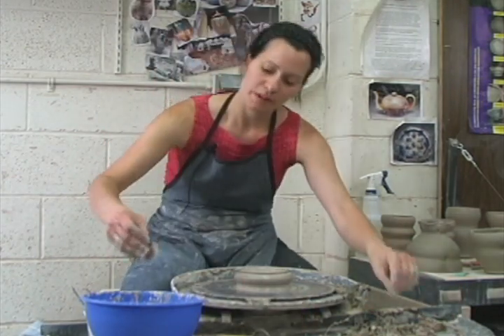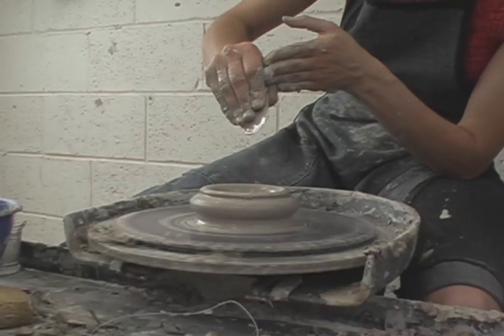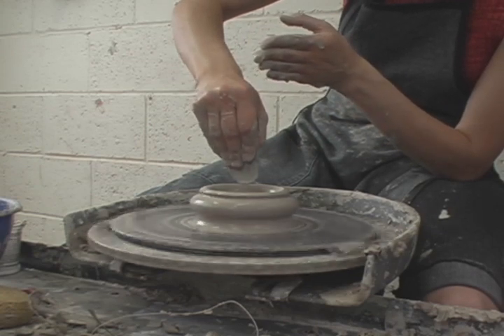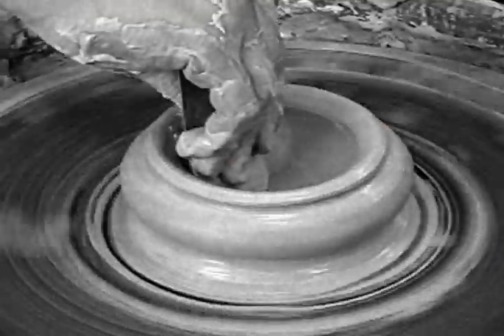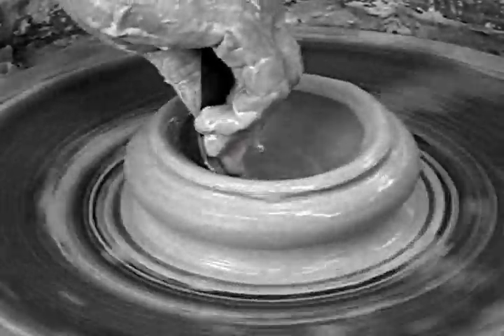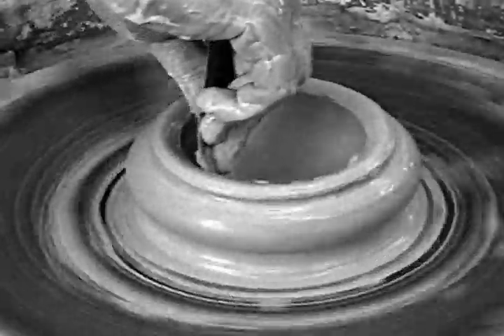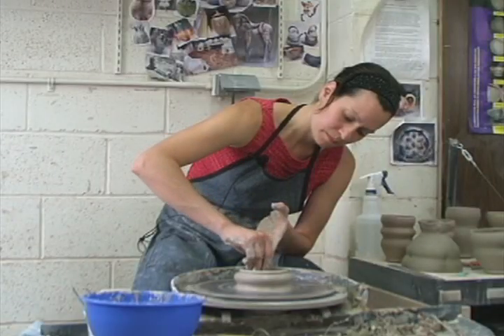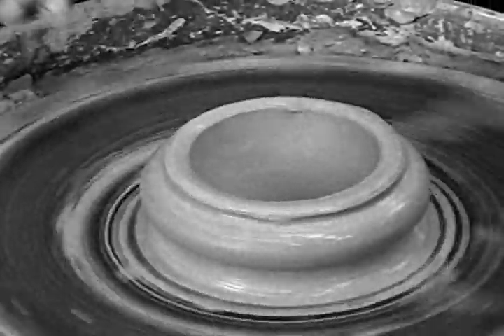Next I'm going to come in with my metal rib or my rubber rib and practice that nice smooth motion of going from the center up to the top edge. Remember, don't hold it at a 90 degree angle — just turn it slightly away from you. It's the perfect time to practice because right now you're not worried about knocking your bowl over.